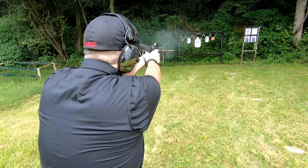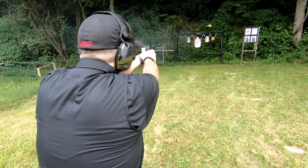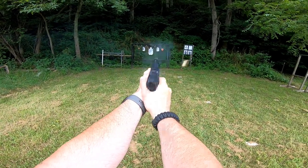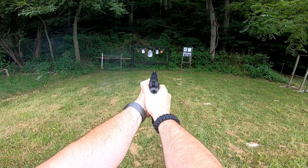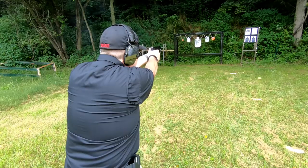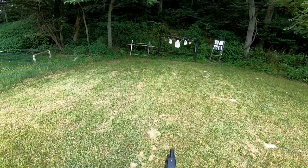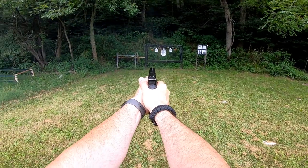The CZ does have that long double-action trigger pull — it takes a little getting used to — but the single-action is absolutely fantastic. Where the CZ has an advantage over the Glock 34 is magazine capacity: the stock mag holds 19 rounds, and the extended mag holds 21. The Glock does have advantages of its own, including the large number of accessories available for it. It still holds a very respectable 17 rounds, and larger magazines are available.